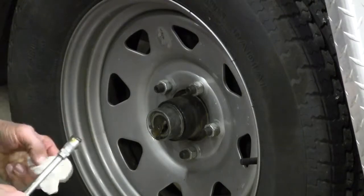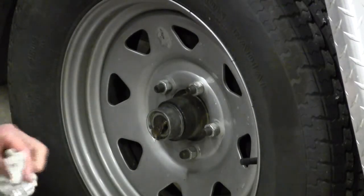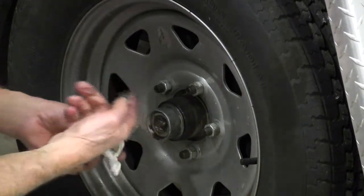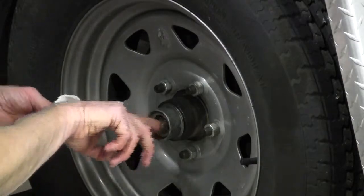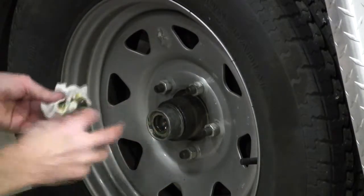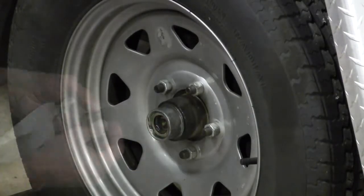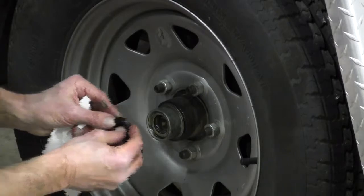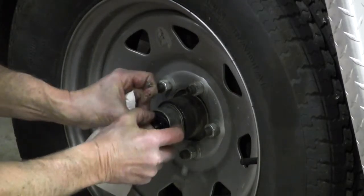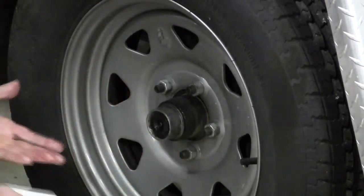You can always pump a few extra pumps to get rid of any dirty grease inside the bearings. Once your grease returns, remove your grease gun. Wipe any excessive grease out of the hubcap, inspect your rubber plug, put it back into the hubcap, and you have greased your wheel bearing.